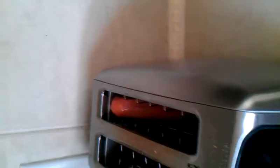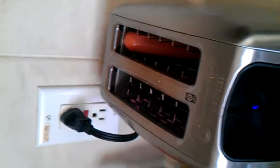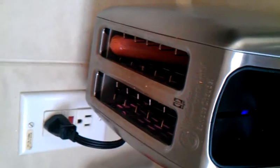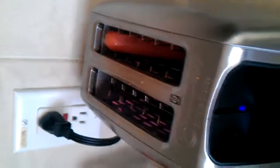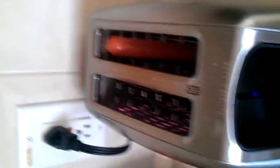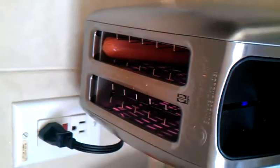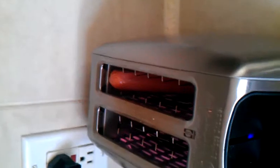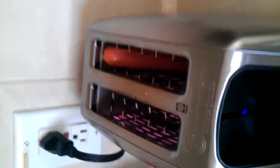College kids might be able to learn something from this. Yes, it's a hot dog that I just placed in this toaster. I want you to observe what's going on.